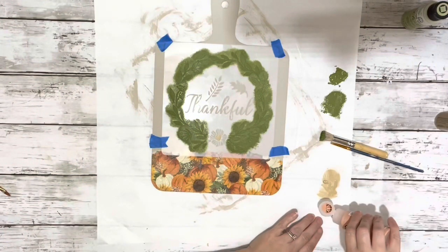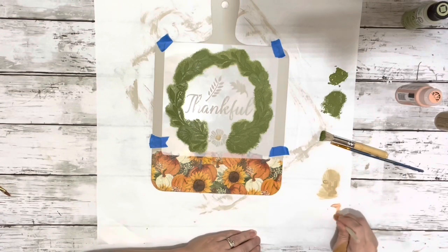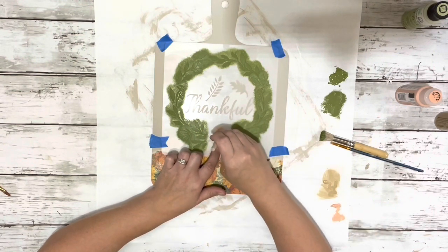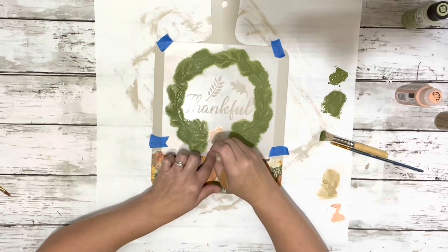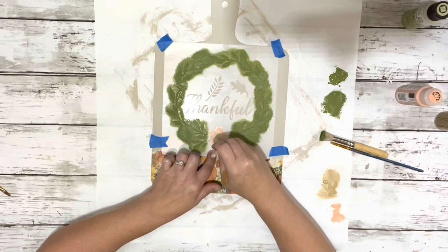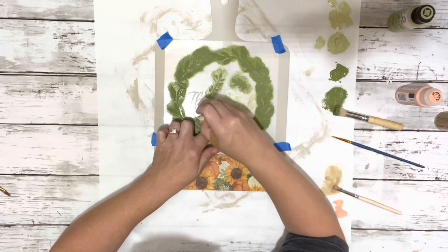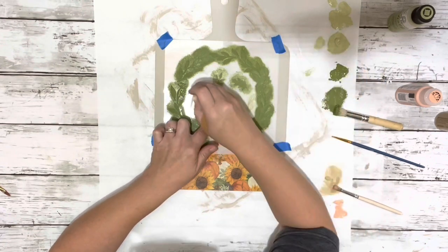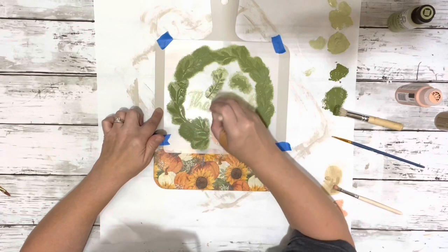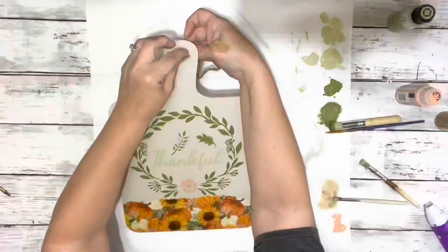I used a couple of different colors which I didn't end up liking. The colors I originally used were Spanish moss chalk paint around the edge as the main color, then prairie sunset and khaki for the little flower, and sage shadow chalk paint for the center 'thankful' word — it's a really light green color, you could barely see it. I think that's part of the reason why I didn't like it — once you pulled it off you could barely see it.